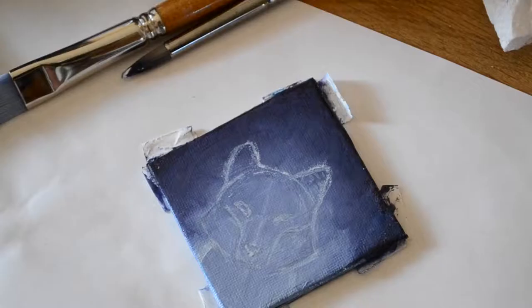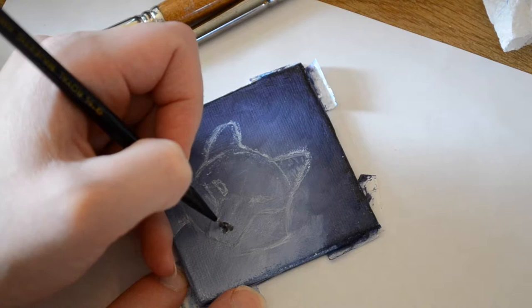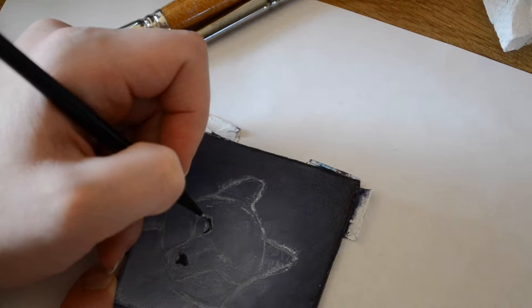After I was finished with the base coat I went through and added my sketch of the wolf. I used reference photos that I found online for this. Going through, I decided I wanted to really block out all the colors first, so I went in with black to block out everything that needed to be black — the nose and the corners of the eyes of the wolf.